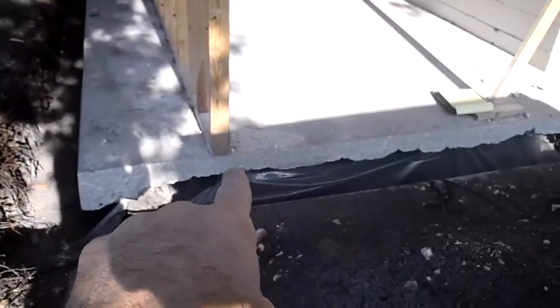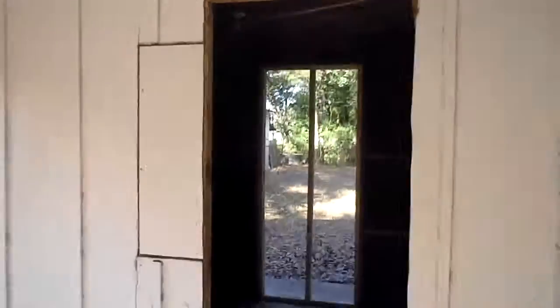As you can see, the concrete slab right beneath that is pretty thin — it's about four inches of concrete — and over time, with the weight of the roof and the framing above it, it will cause the slab to possibly crack and cause the room to start sagging a little bit.